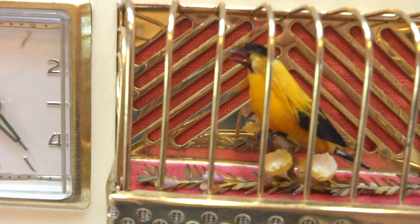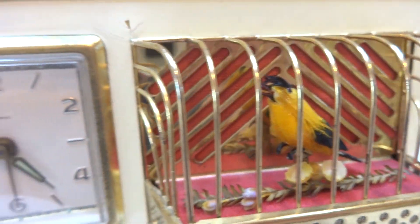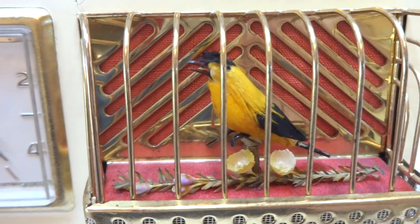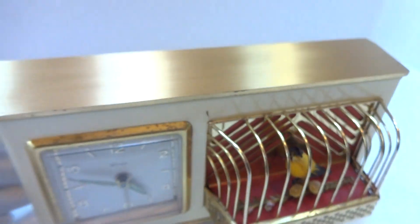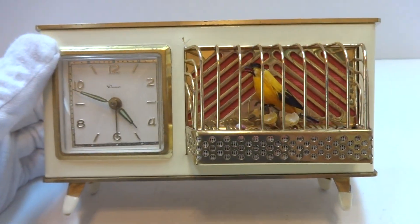I'm making a video to demonstrate this vintage — this would be late 1950s, early 1960s German singing bird automaton alarm clock. It has that classic 1950s, 1960s style.